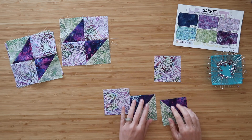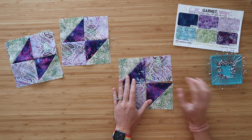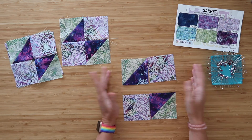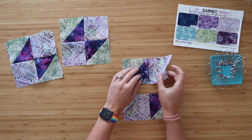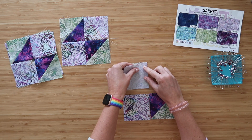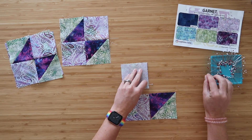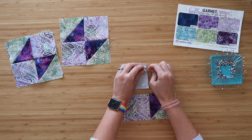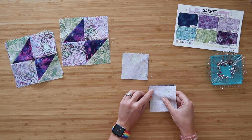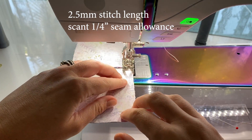Once those are done, lay your unit again like you're gonna have it in the end. Now we're just going to attach our C squares to the F side of our triangle unit — lay it out like it's going to be in the end, fold them right sides together, and pin along that midpoint line between them. Then take these to the sewing machine and sew along the pinned edges at a scant quarter inch seam allowance.